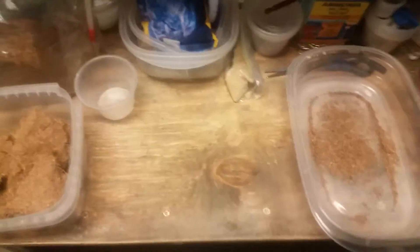What's up YouTube, we're back in the fish room. This time we're going to be doing a grindal worm culture and how I keep them.